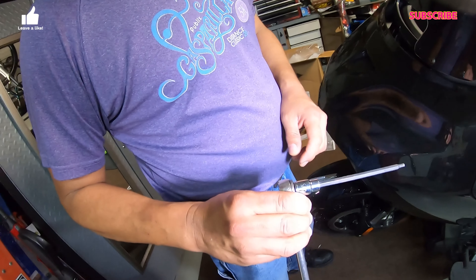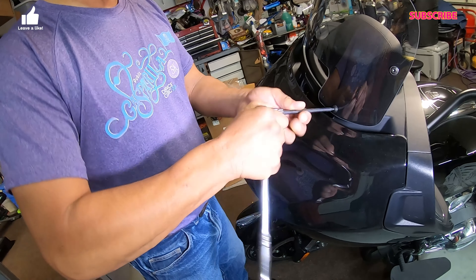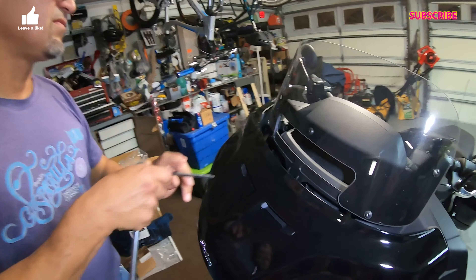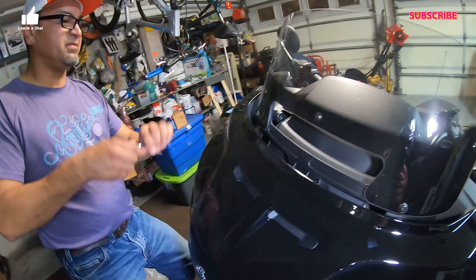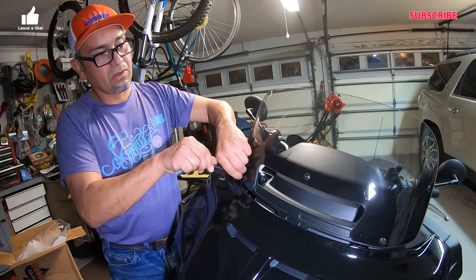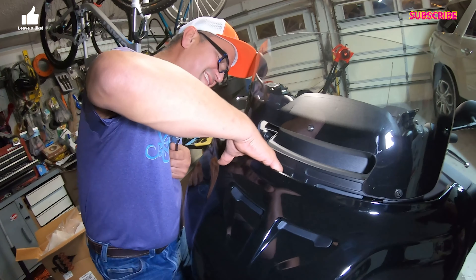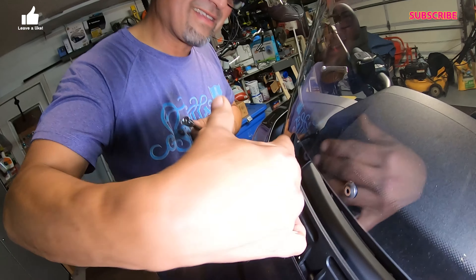So we're gonna go ahead with a 5/32 Allen ratchet. You don't have to use a ratchet but it helps make everything easier. It's pretty basic, but for my people that don't know - just loosen five screws. I actually don't have to get dirty today. Oh, don't drop your bolts - and there are washers behind these, so get a magnet.